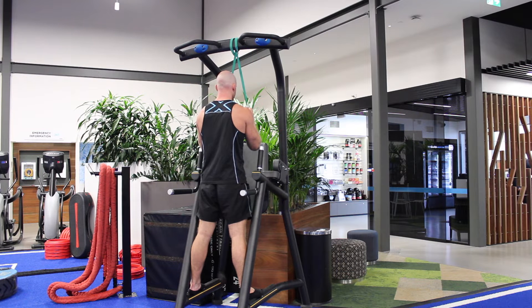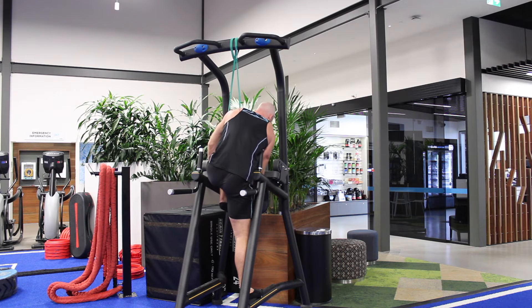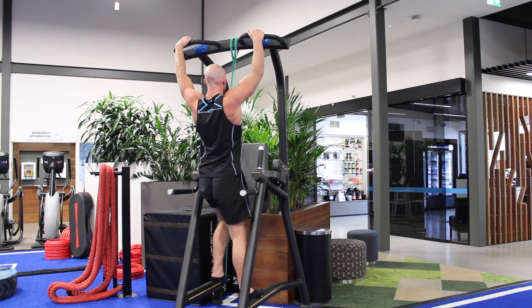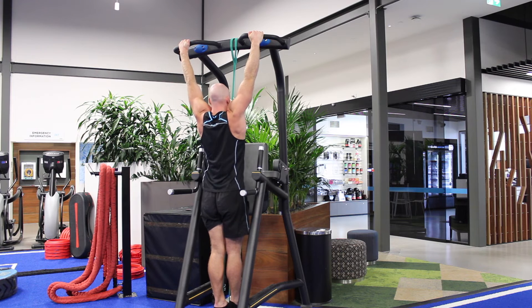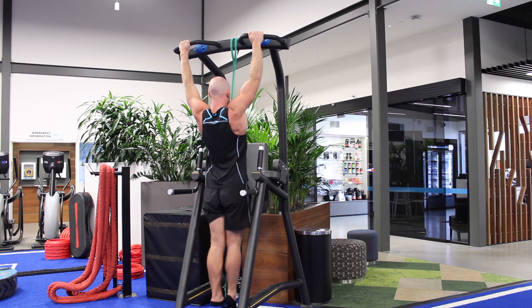To regress this, the band-assisted variation is where you loop a band over the top bar and step one foot into the bottom of the band. From there, the band helps moderate your weight, and you continue to do the same reps as the normal pull-up — shrug the shoulders down and drive the elbows to the floor.